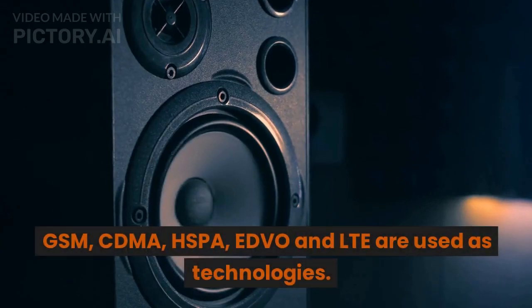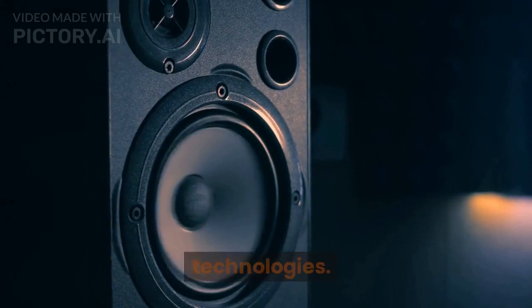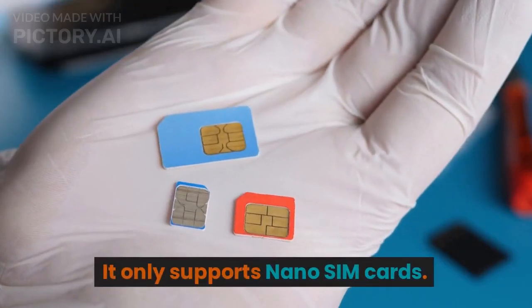GSM, CDMA, HSPA, EVDO, and LTE are the supported network technologies. The phone only supports nano SIM cards.